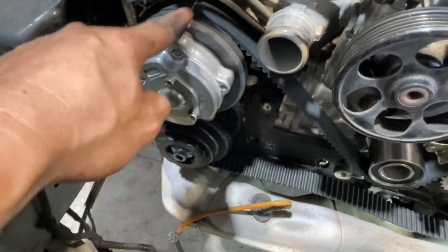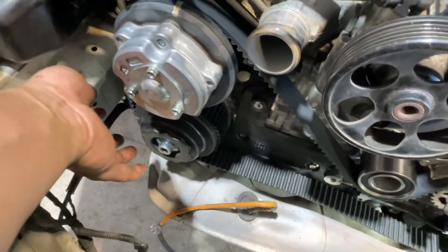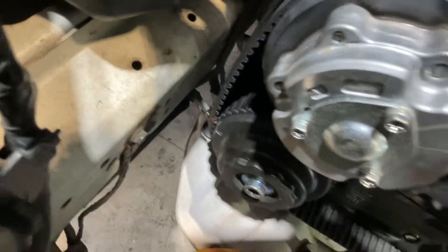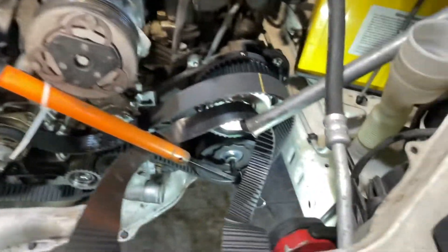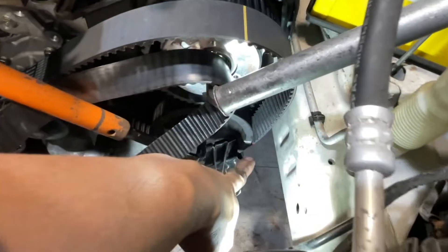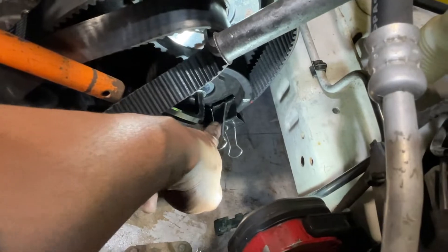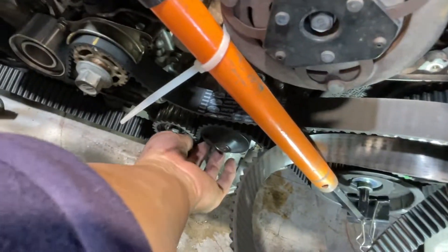Adjust it here — it's easy to put here at the right-hand side. Align that line there. Here's the fun part on the other side: we're gonna align this one at the bottom and just put some clips so it will not move, then put it on the water pump.